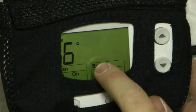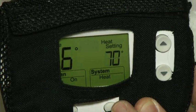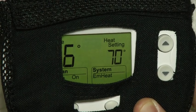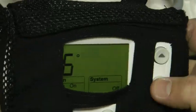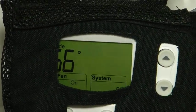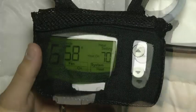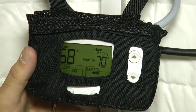The thermostat has very simple controls. The button under system switches between cool, heat, emergency heat, and off. The fan is wired to always operate so the fan button is not used. The up and down buttons set the desired temperature. The system is designed to go into emergency heating mode, if available, when the ambient temperature is more than six degrees cooler than the temperature set on the thermostat.